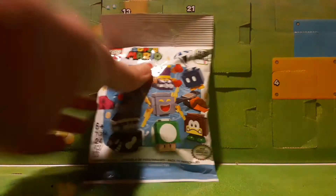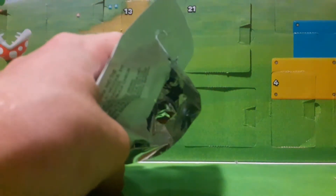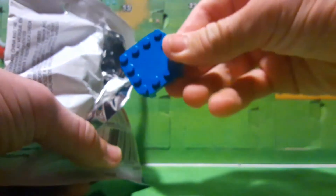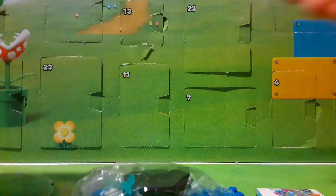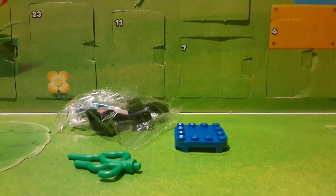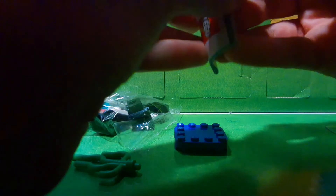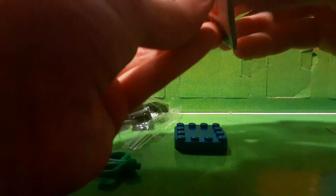Let's just get this opened up. Feeling on the inside here, we'll take out a piece. We have some seaweed, it looks like. From the base, we have a blue base. It looks like we have a Torpedo Ted, so that's very cool. It comes in a little bag. I don't know if they came in bags before — the packaging felt a little bit weird. I guess they do that so you can't feel it, maybe.